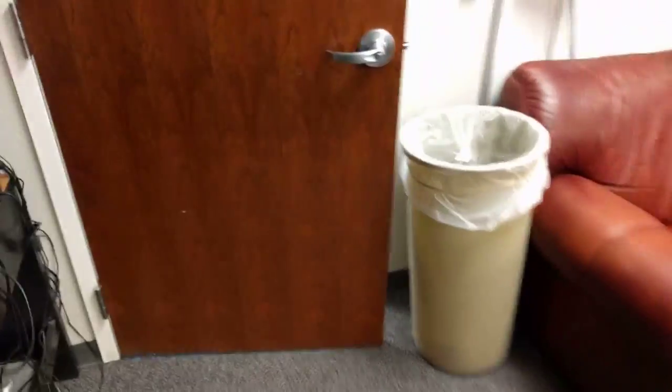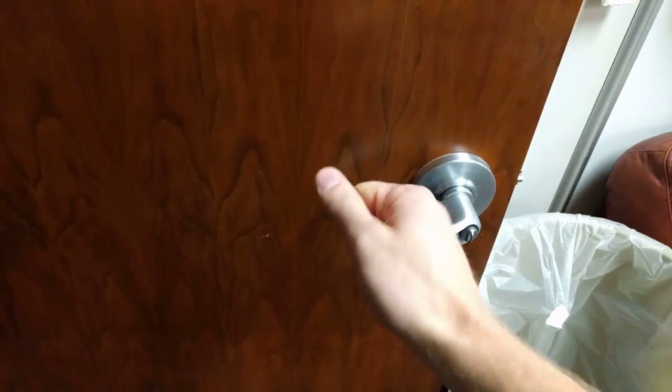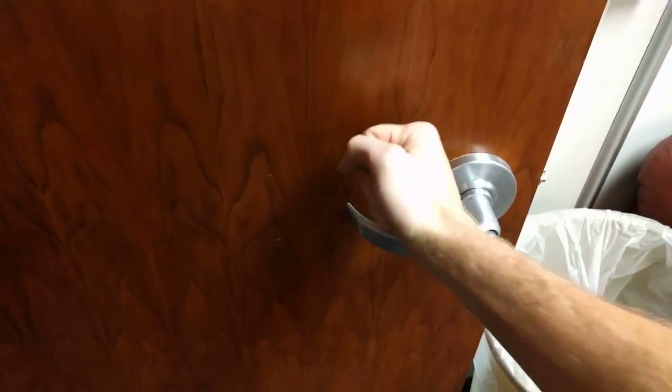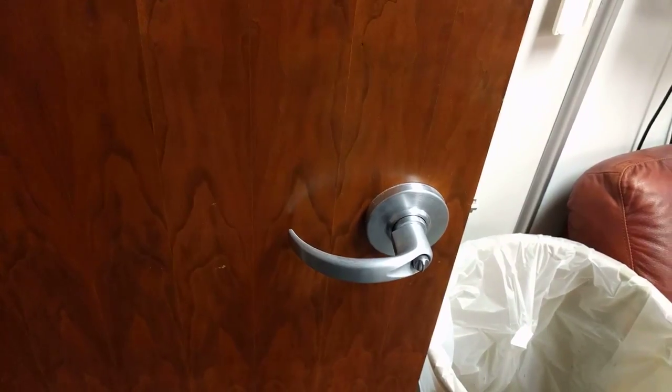An ADA handle is a handle like this. It's called ADA because it's not the round knob — it's one that can be used if you have low dexterity in your hand, so it can just be pushed down even if your fingers aren't working properly.